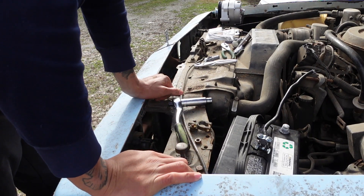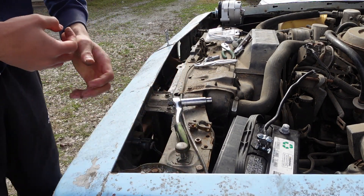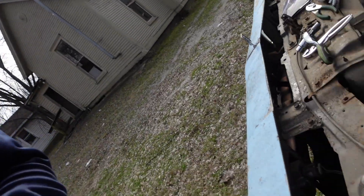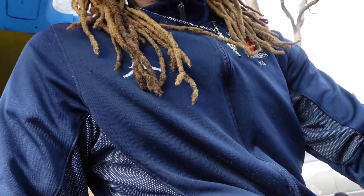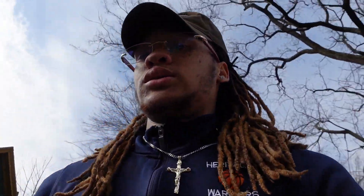I want to try to crank it up and see if it starts without putting the alternator on. Let me throw these on the battery. As y'all can see, we got them on — I ain't feel like putting the camera on my tripod so I'm just gonna hold it with my hand. I just want to try it real quick before we get started. Yeah, battery's dead. Battery's dead, so I'm going to see if I can try and get this alternator done real quick.